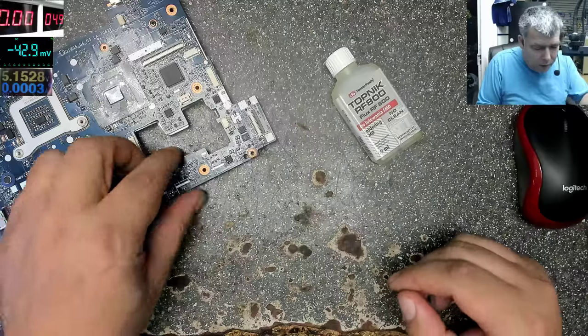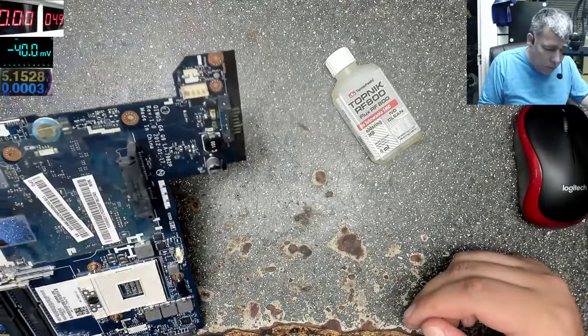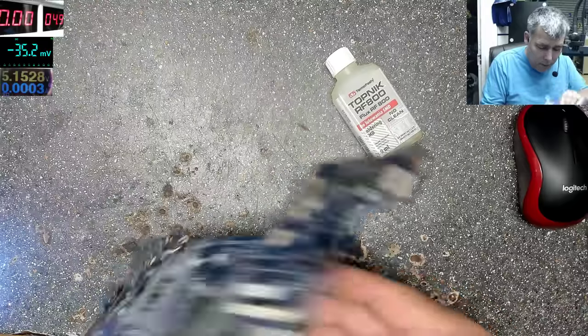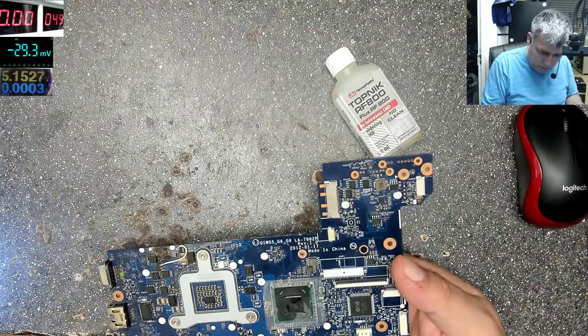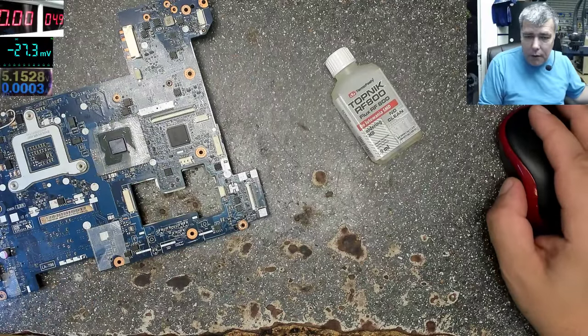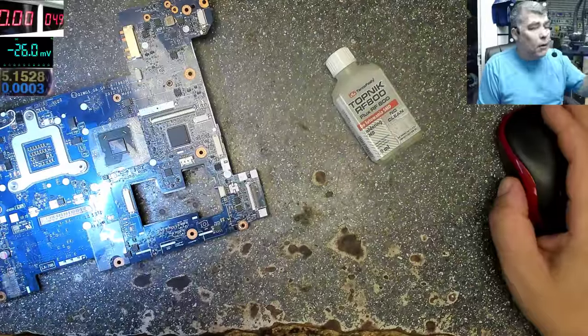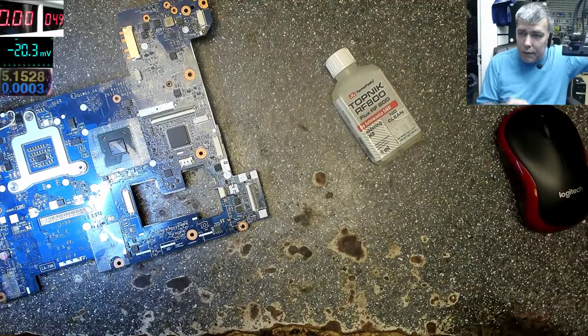I think this is a fake flux or it's a scam, but I can't say for sure. So let's take a chip or anything and do a test — let's solder something. Start the microscope so we can review this flux.